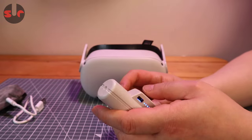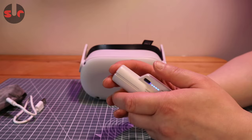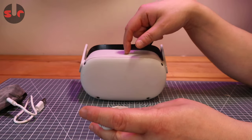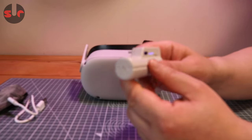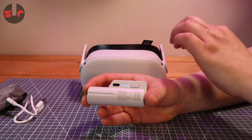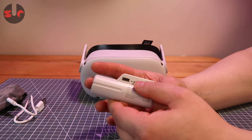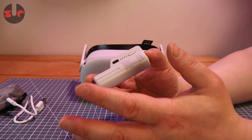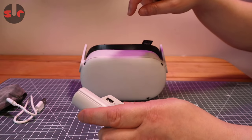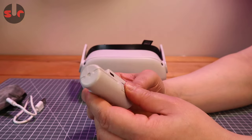It's rated at 5,000 milliamp hours, which I kind of tested. I discharged my Quest 2 to 5%, then plugged this in and put it in standby mode. This was able to charge the headset up to 78% before it fully discharged, so that is clearly not 5,000 milliamp hours.